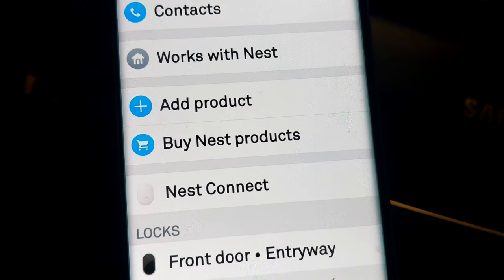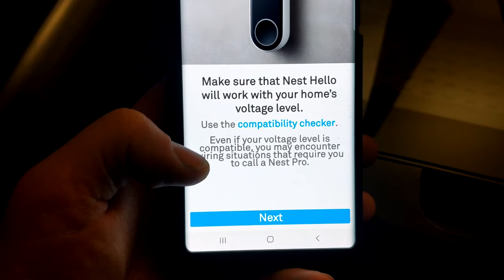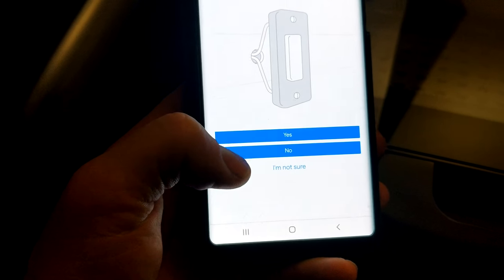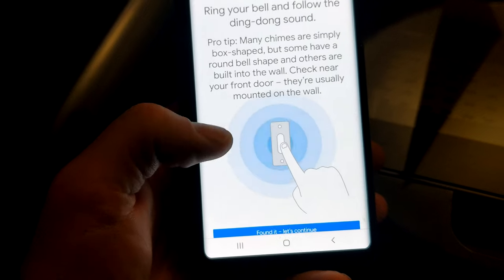Once you're ready, download the Nest app and follow the instructions. Then add a product and scan the QR code on the back of your Nest product. They want to make sure you're compatible, so hit the compatibility checker and it'll go through the process — knock knock, find out, get started, let's begin. It'll check right here.